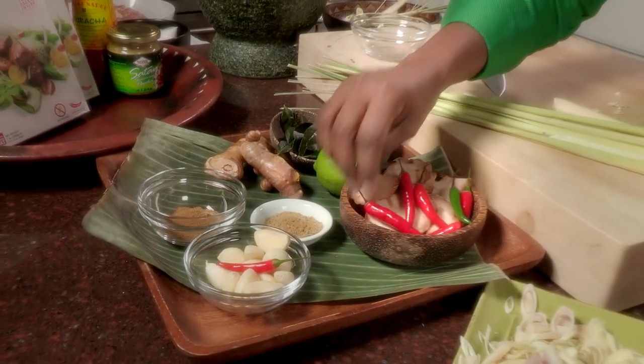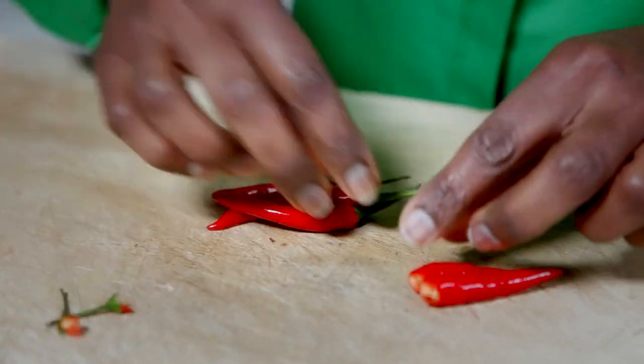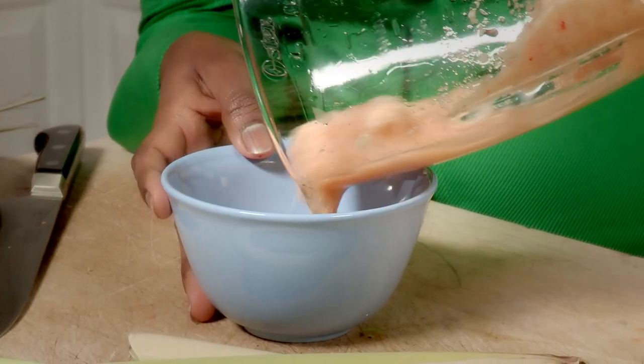Our favourite ingredient — we all love the heat in Southeast Asia, and these are just beautiful looking chilies. I'm just going to pluck them off like this. If you don't like it spicy, I would use just half the chilies. Chilies, lemongrass, galangal, shallots, and garlic — and this is the prepared spice paste for satay.